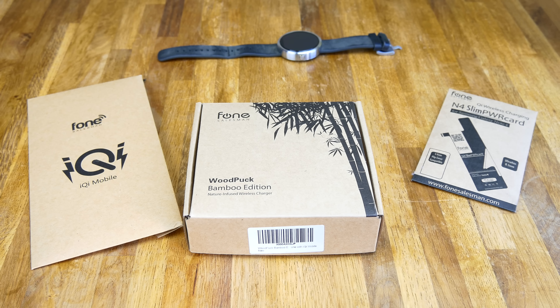All right, what's up guys, Dustin Depp here. Today I've got for you guys a really awesome gadget — a Qi charging bamboo edition wood puck. Everyone knows I'm a huge fan of Qi charging and I totally think it's the way to go, so let's go ahead and check this out.